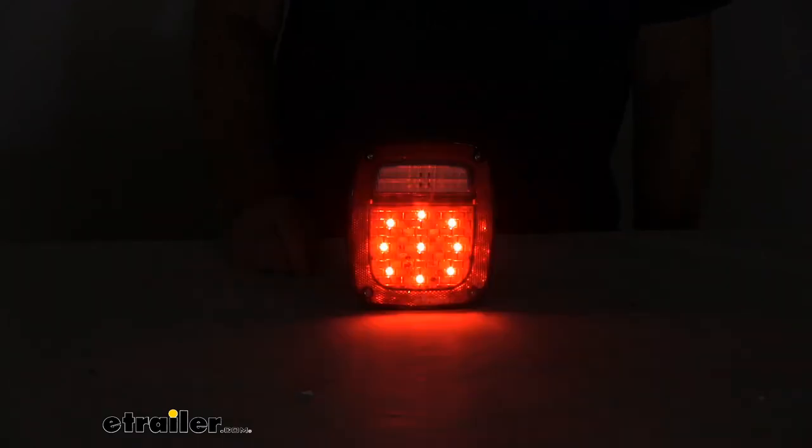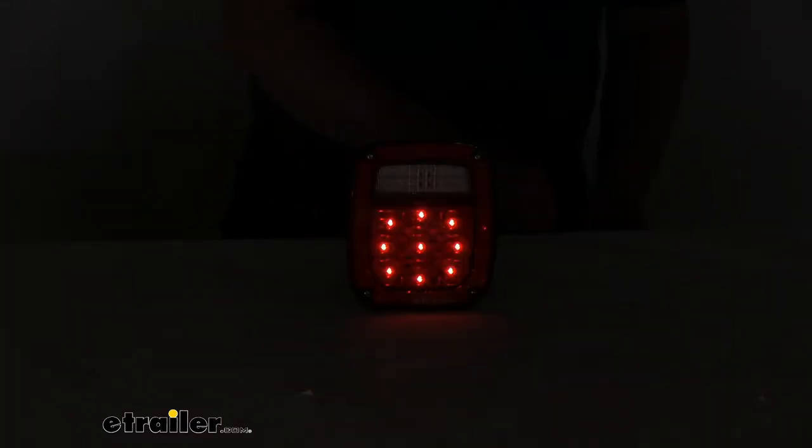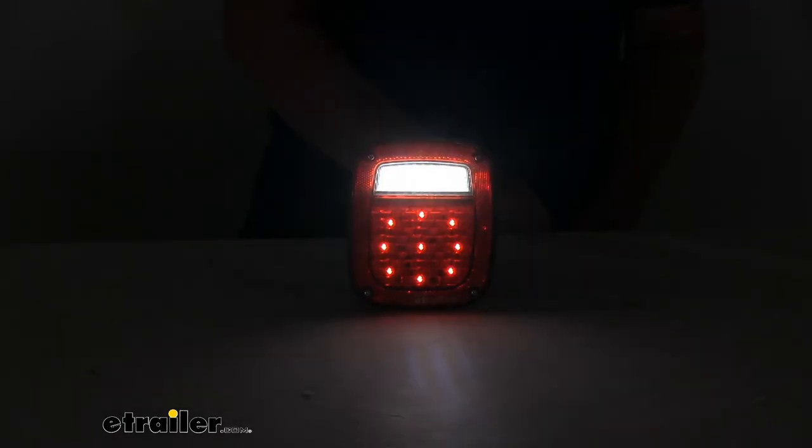And then when you hit your turn signal, you can see it's also brighter. And then just the last thing I wanted to show you is the backup light. When you go into reverse to back up, you can see the clear lens with the bright LEDs — lets everybody know, gives a very bright light.